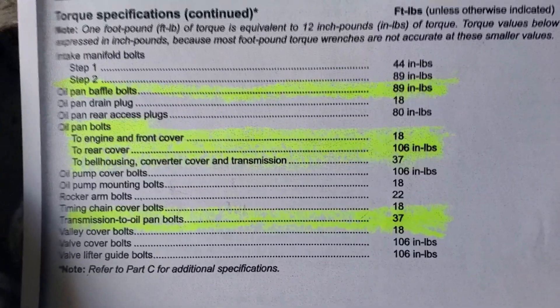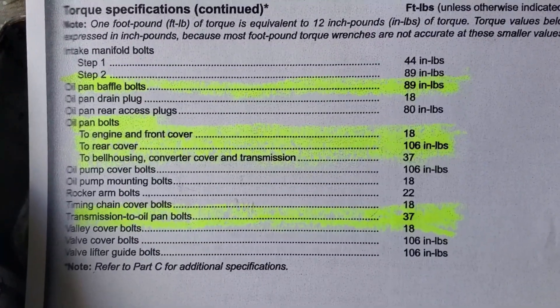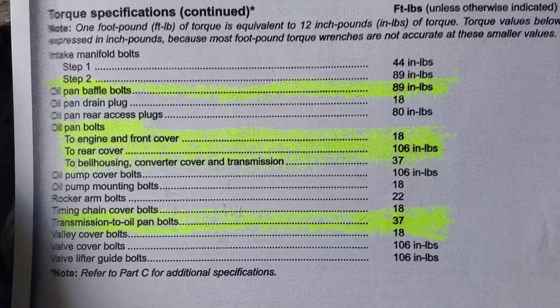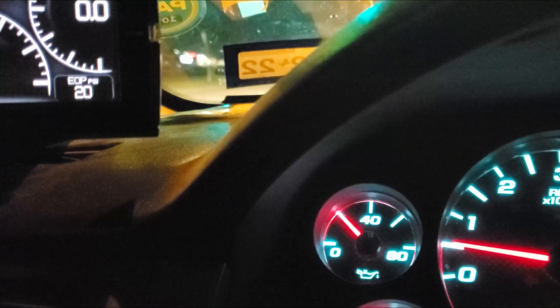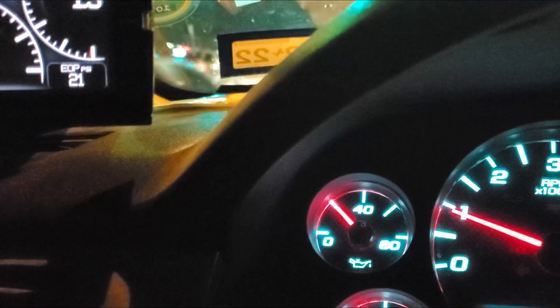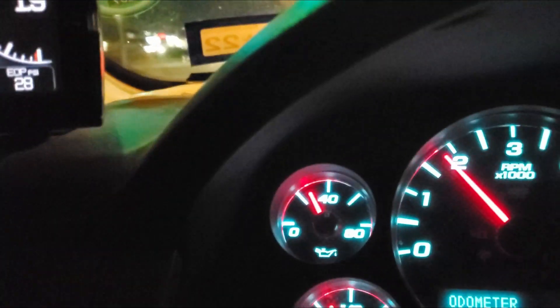I'm going to go ahead and pause now — here are your torque specs. Up to temperature: 210 degrees. Pressure at 20 psi at idle.